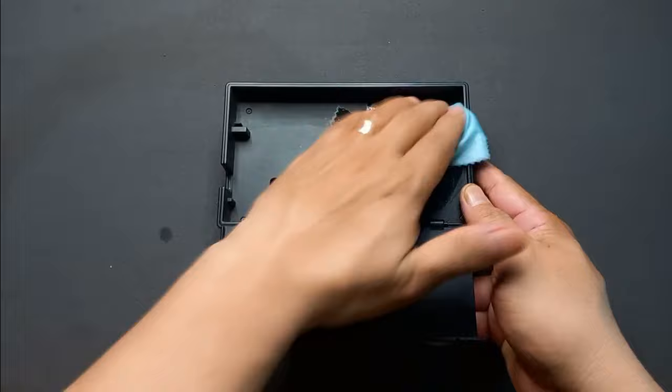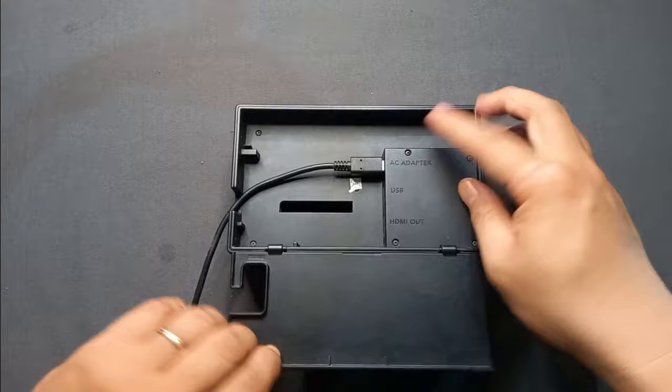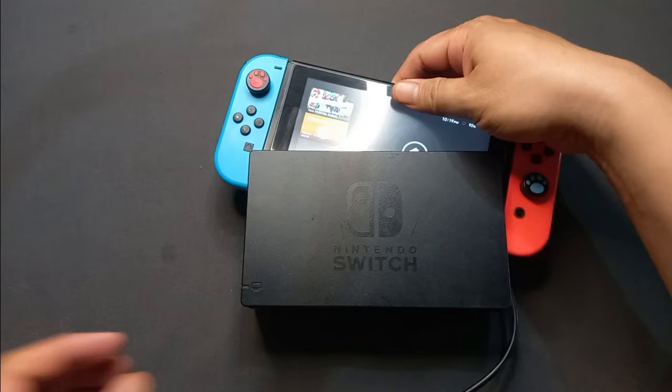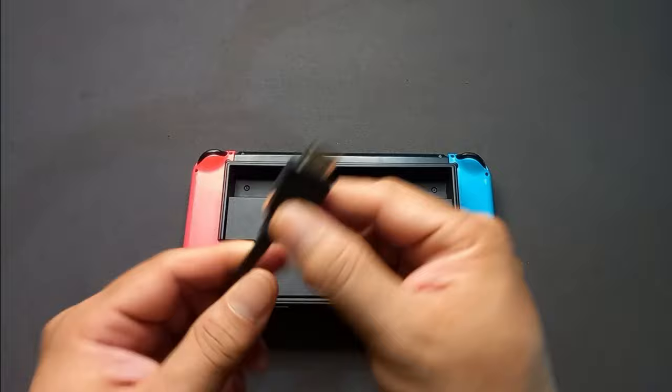The next thing you have to do is check the charging plug — make sure it's plugged properly inside the dock and check if it's also charging while the Switch is in dock mode. Sometimes the charger might be broken and doesn't supply enough power to project to the TV. If that happens, replace your charging adapter with a new one, as that can also cause the malfunction.